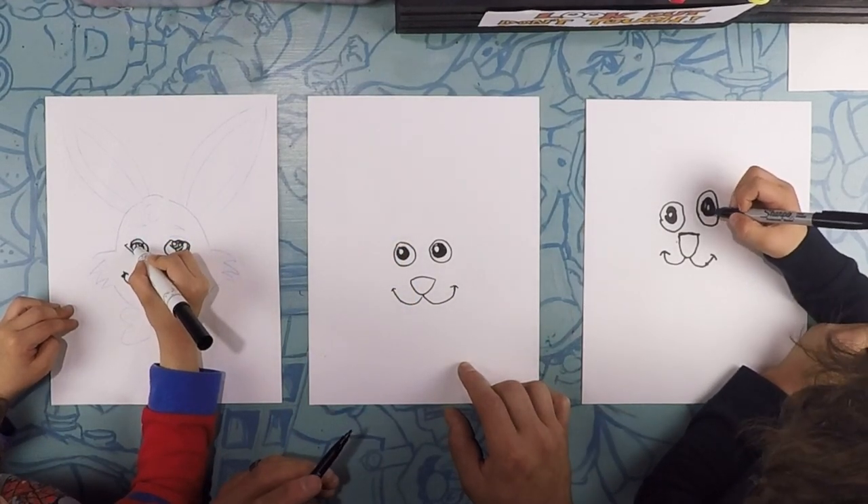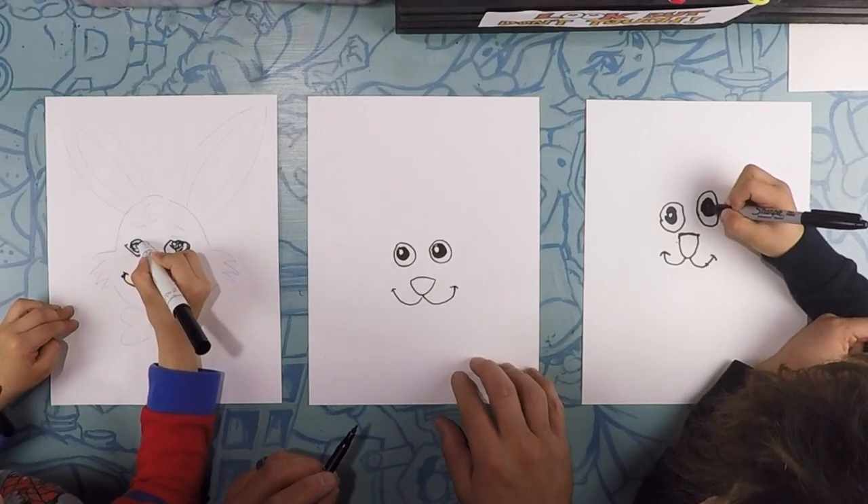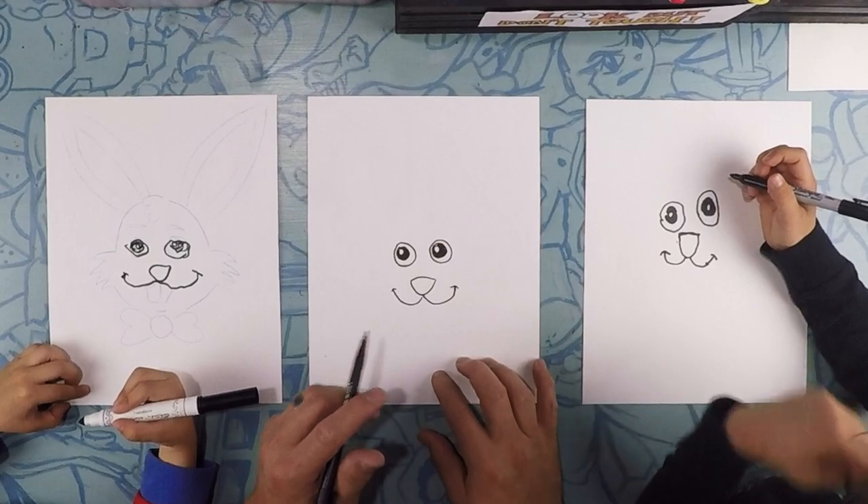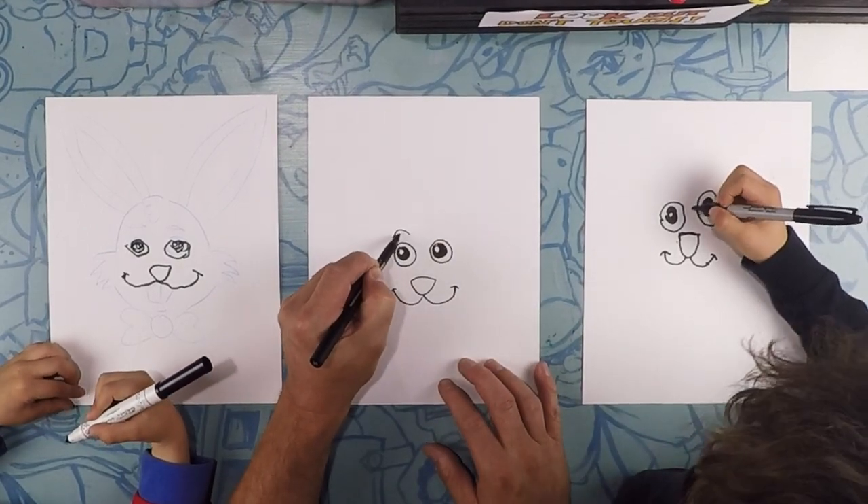You're doing good — that looks perfect, Riv. Your nose looks better than mine. Above each eye, we're going to do an eyebrow. Just do a little rainbow shape above each eye.